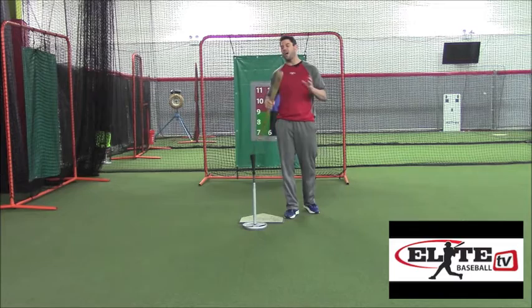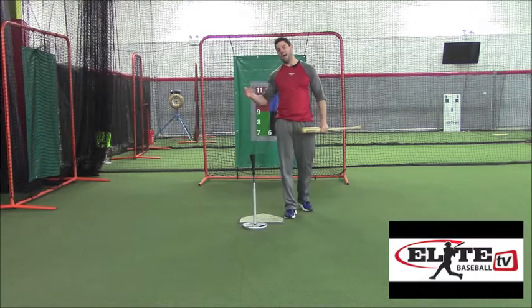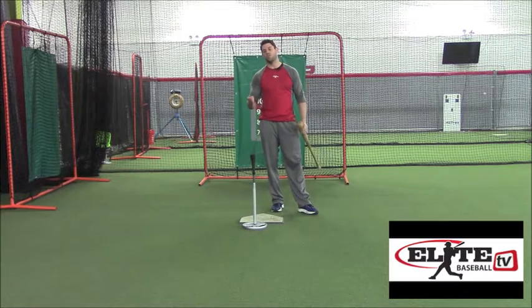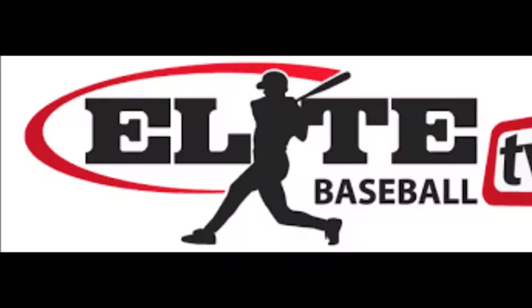Those are some common things we see with youth hitters doing incorrectly that, if we simply pay attention, we can make small adjustments with our tee work. The tee is designed to allow us to use correct mechanics and be perceptive of those mechanics so we can make easy adjustments throughout the swing — that's a lot harder to do once we get a moving pitch, because we incorporate timing, which is such a bigger part of success or failure at ball-bat collision. Take timing out, work on hitting in its most basic form off a tee. Until next week, this is Justin Stone with EliteBaseball.TV — we'll see you on the field.